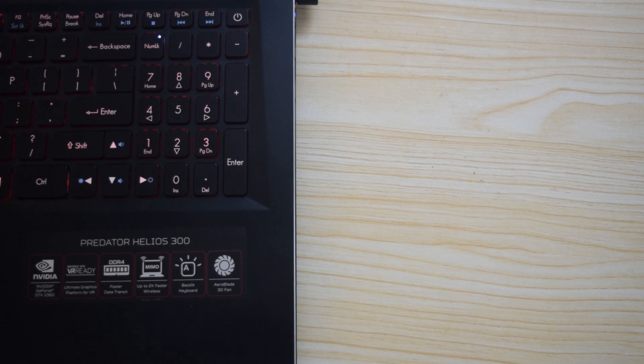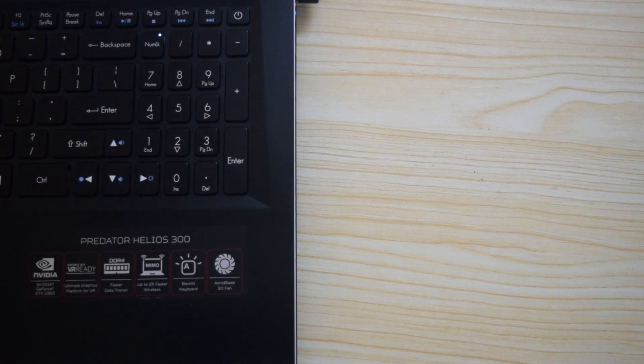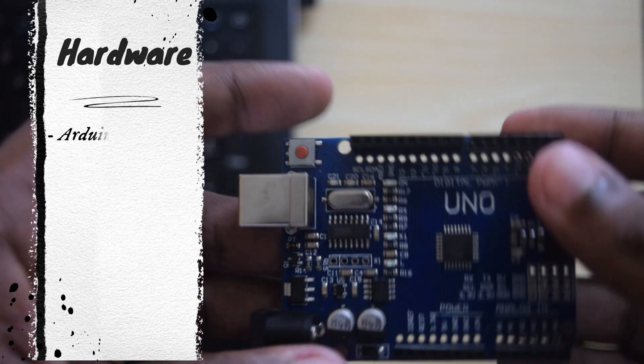Hi friends, today we are going to see how to interface a servo motor with Arduino. First we will see how to interface a single servo. Later we can integrate multiple servos. For doing this project we need an Arduino UNO R3.